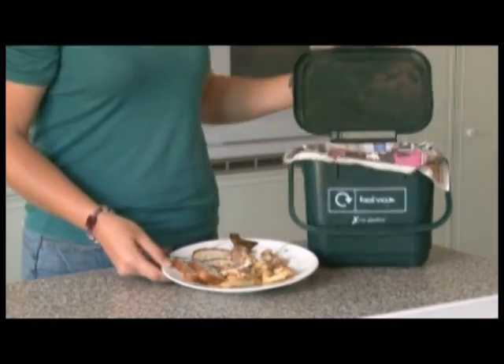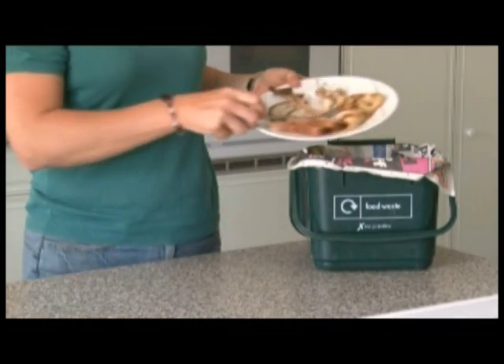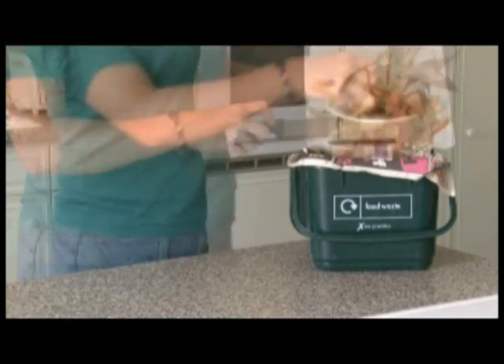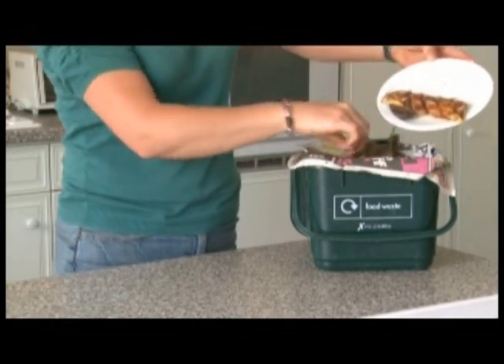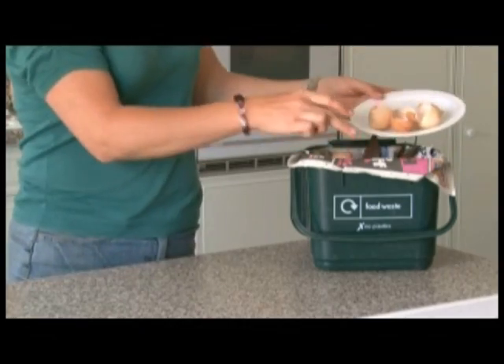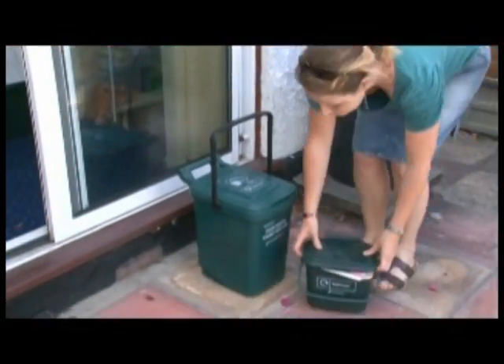You can put all your cooked and raw food waste in this bin. Food waste includes plate scrapings, meat bones, fruit and vegetable peelings, bread, pasta and fish bones, tea bags, coffee grounds, eggshells and even dead cut flowers from your house. Do not place plastic bags in your food waste container.